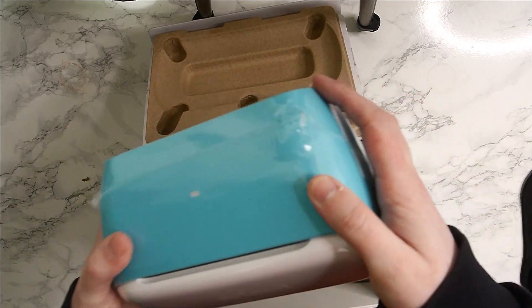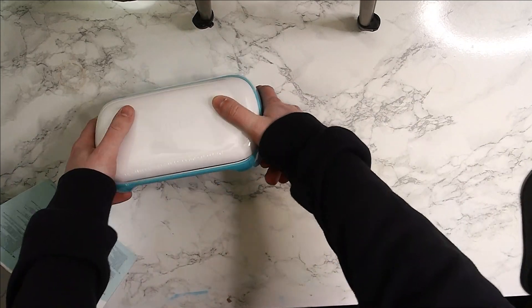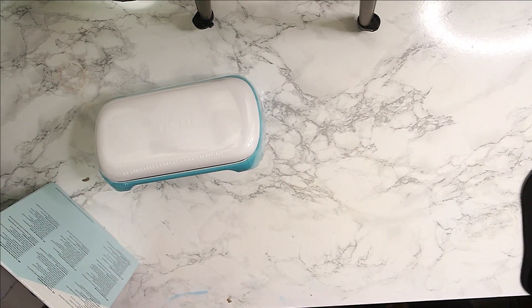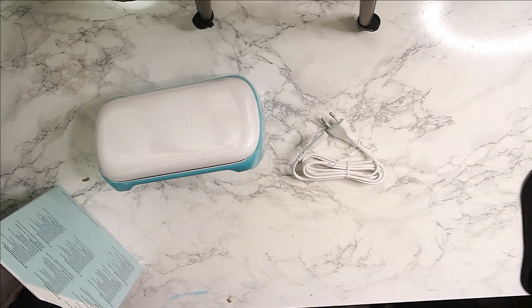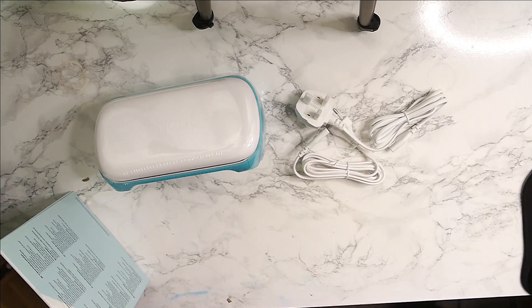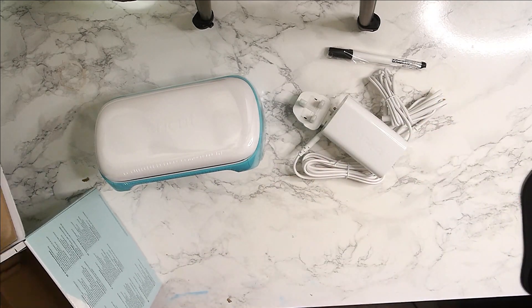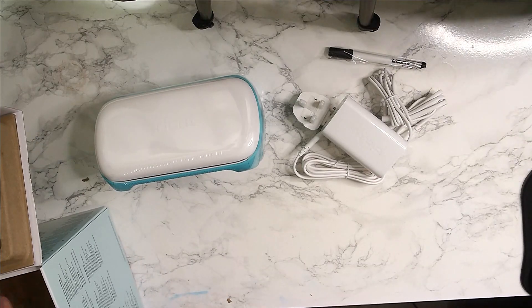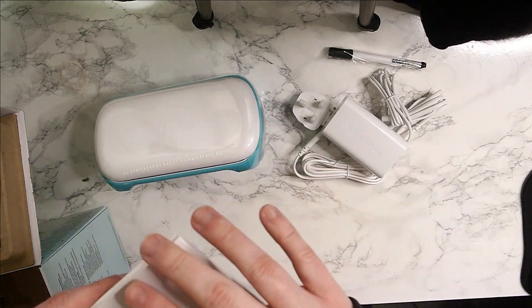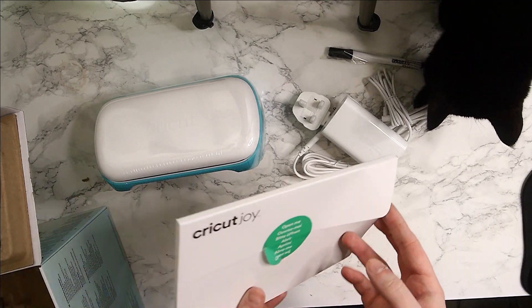Let's just focus on the machine and what it's like. It's a very nice, small, compact machine — it will fit anywhere. It's really nice and also portable as well, which is great if you're looking for a machine that cuts things portably. It comes with all the kit in the box: the machine, the plug, the socket, the pen, the cutter, and it also comes with a mat as well for the Cricut Joy.